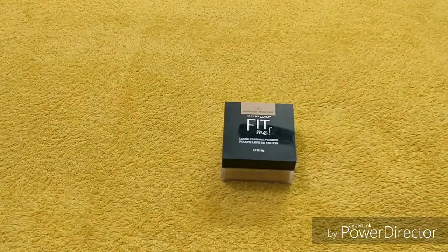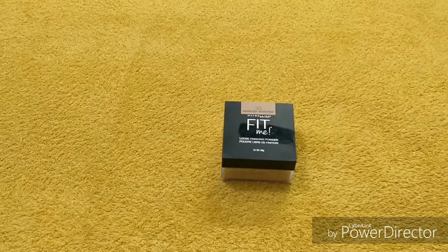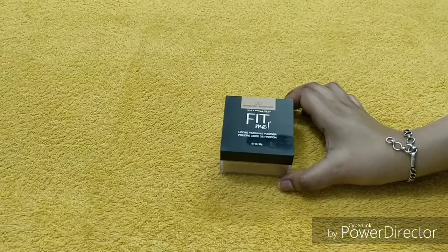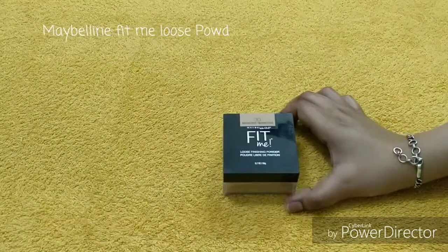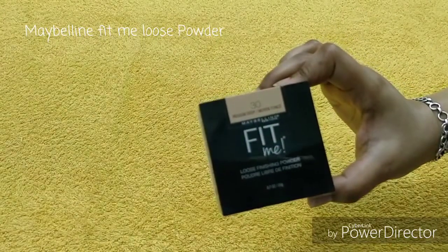We will talk about loose powder. Loose powder is a must-have for the summer season, specially because whether you are using compact or any other product, loose powder will give you a mattifying effect. I also have Black Mickey loose powder which was really nice. This is a famous product — Nikki Tutorials has recommended it, so I thought let's try it. This is the Maybelline Fit Me loose finishing powder.